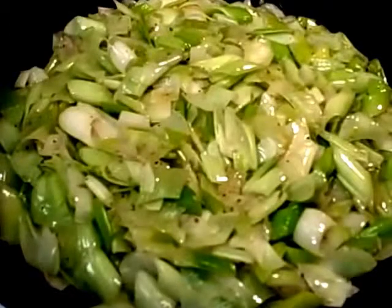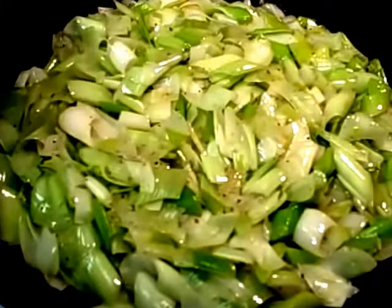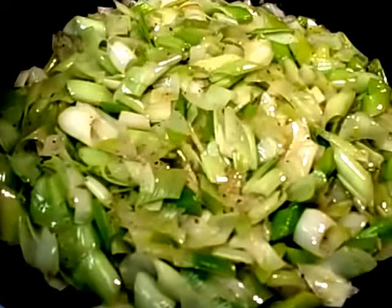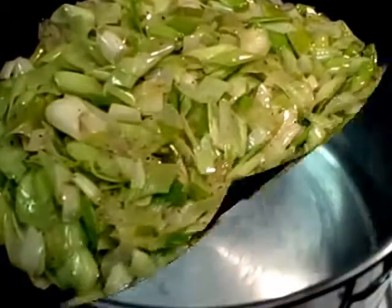The leeks and the white onions are perfectly sweated. See, nothing's caramelized, nothing's burned, there's no brown butter. This is going to get transferred into a stock pot — or if you have a large sauce pot that would be fine. The potatoes will be added along with chicken stock.